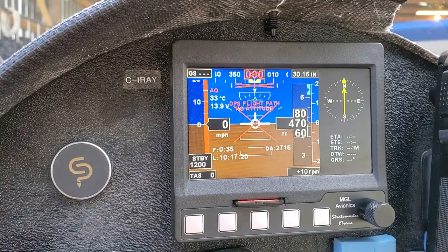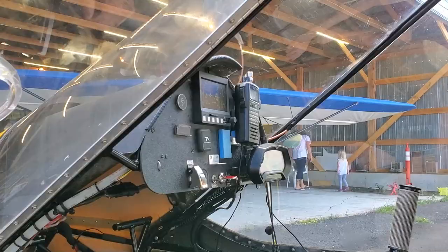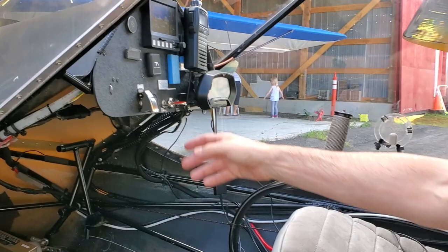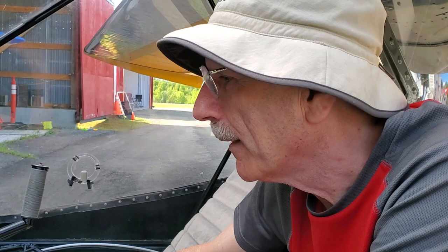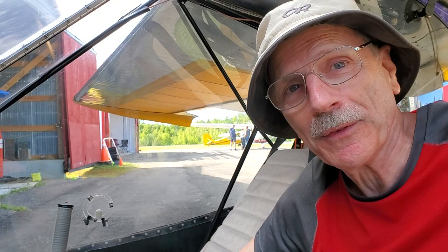This used to be a Thundergull airframe. There's the Thundergull line, and one of the aircraft in that line is the Soaring Gull, which is the longest-wing version. If you put an electric motor in it, it becomes an eGull — which is a cute little pun!